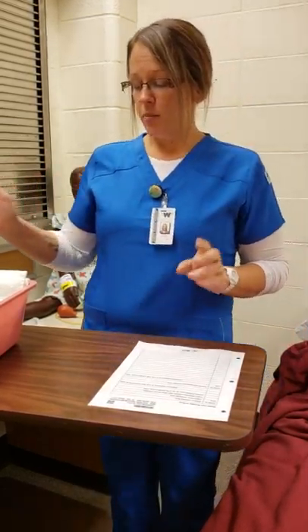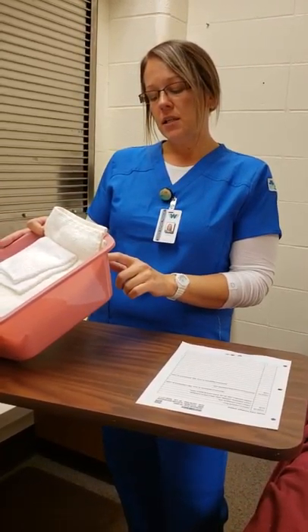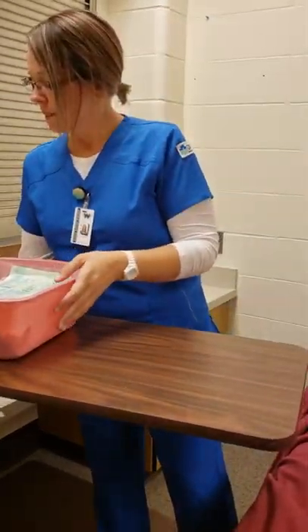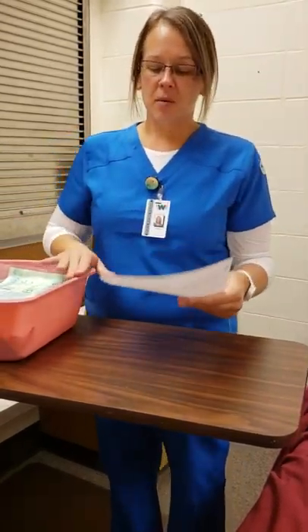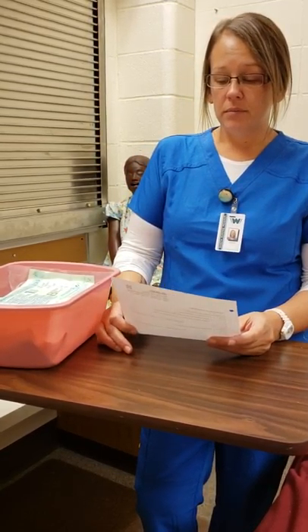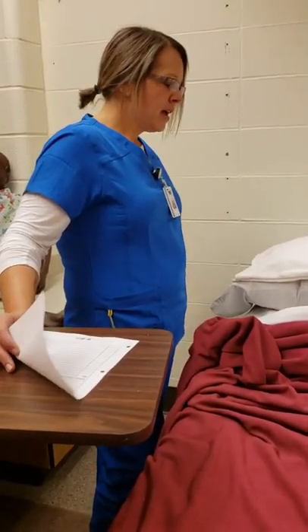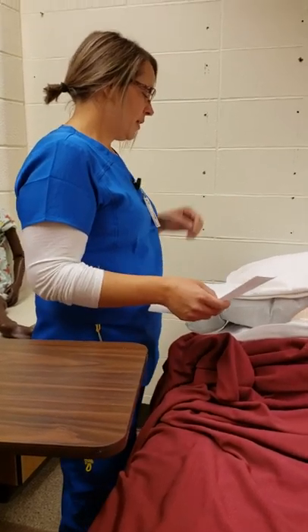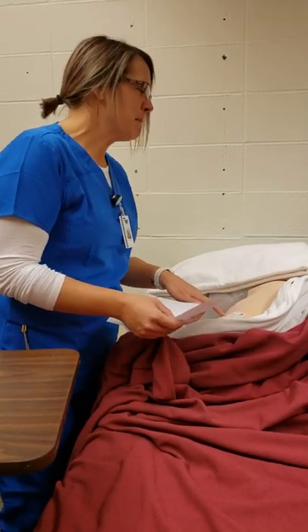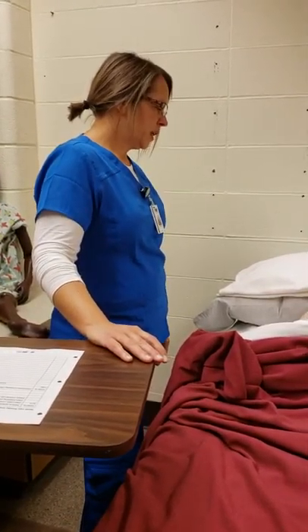First things first, I'm going to go gather my supplies. I have a bucket of supplies for Shirley Cole, 54-year-old female, date of birth 5-14-1964. Then I'm going to go into my patient's room, introduce myself: 'Hi Shirley, I'm Toni and I'll be your nurse today. Let me double check your name and date of birth — Shirley Cole, date of birth 5-14-1964.' Then: 'How are you feeling today? It looks like the doctor has ordered an indwelling catheter.'